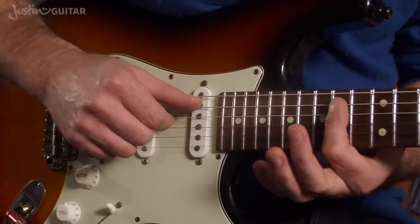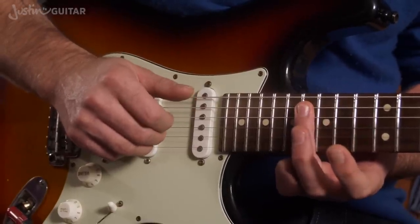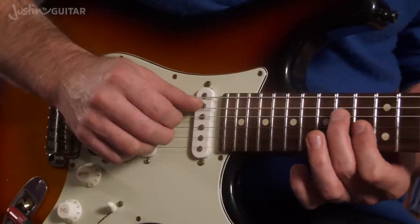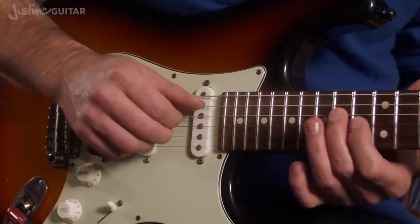So looking at it on the most basic level, the 1st finger is playing the 14th fret on strings 4 and 5, the 3rd finger is playing the same strings — 4 and 5 — at the 16th fret, 2 frets higher. And we've got this other little dyad: 1st finger at the 13th fret on the 3rd string, 2nd finger at the 14th fret of the 4th string.